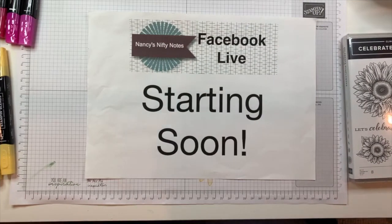Good morning from Melbourne, Australia. Good evening to friends in North America, and hello to anyone watching on replay. I am Nancy Hetker. I'm an independent Stampin' Up demonstrator located in Melbourne, Australia.